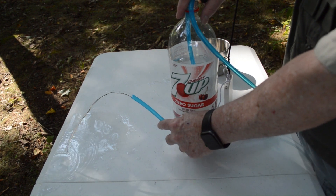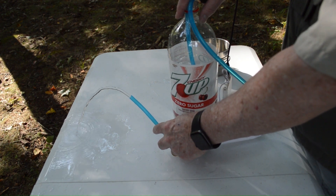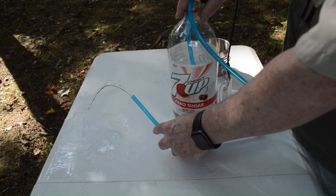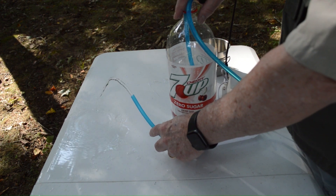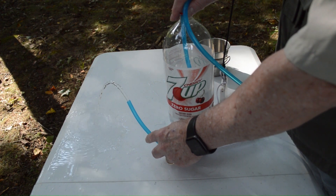So those are four different ways we can use the GoSun solar-powered water pump and water filter. If you like this video, click the like button down below, and we'd love for you to subscribe to the channel. We'll see you real soon on Cowboy Survival.